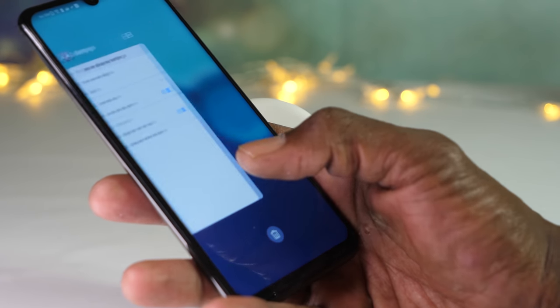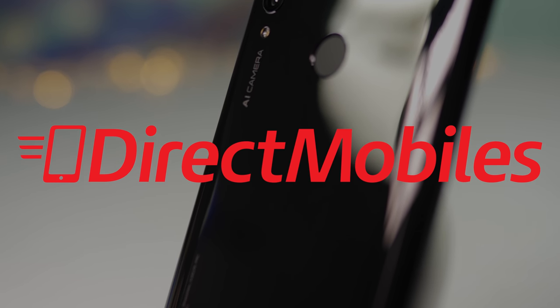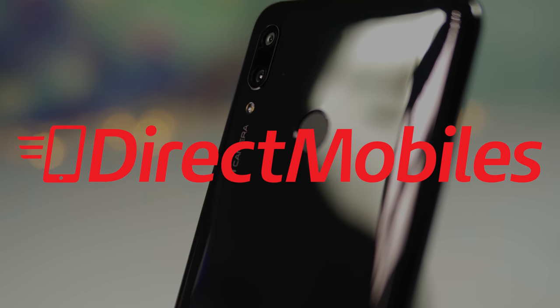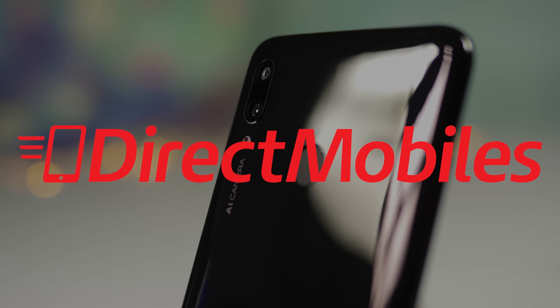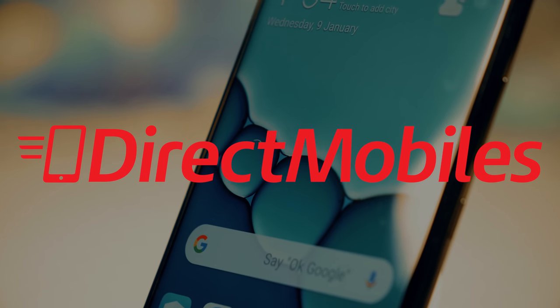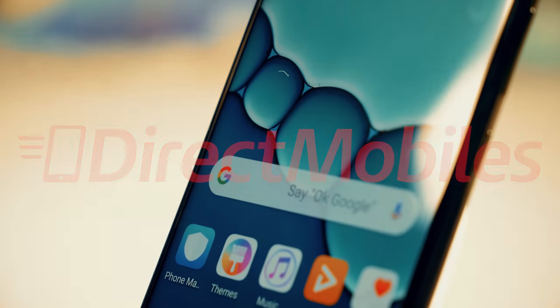Before we go on, I want to say a special thank you to Direct Mobiles for looking after us here at BTEC. They have an amazing 24 years of award-winning customer service and are a great place to look if you're after a good deal on your next handset. Check down in the video description below for a link to their deals, or search directmobiles.co.uk.